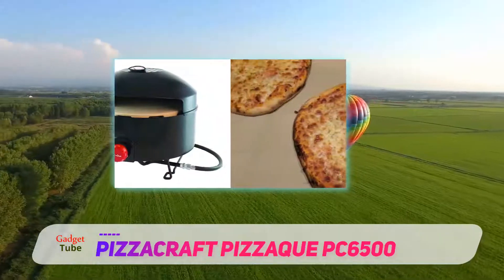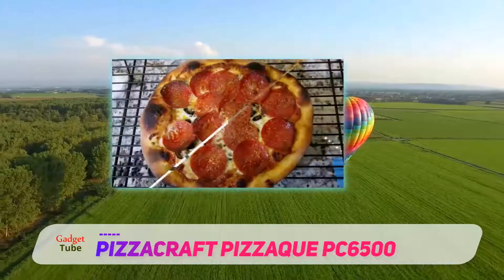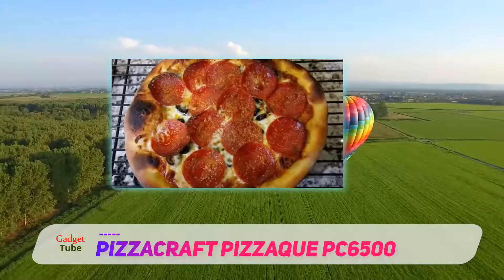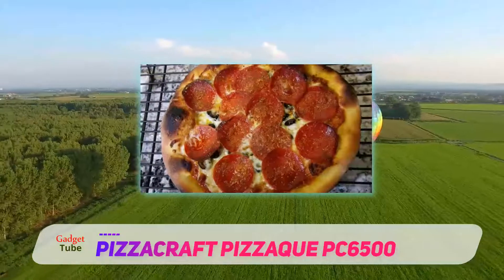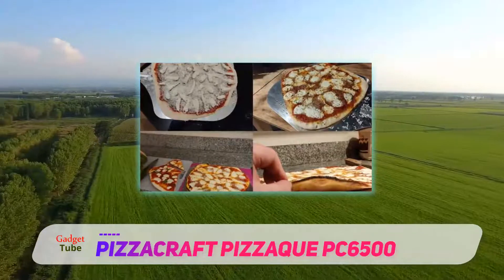Able to heat up to 700 degrees Fahrenheit, the preheat only takes 15 minutes and is able to cook a pizza in about 6 minutes, providing it is turned halfway. This particular model does not include a pizza peel; one must be purchased separately.